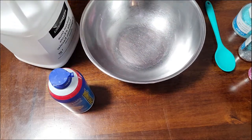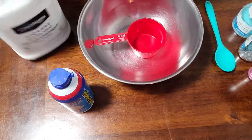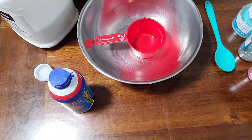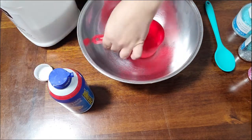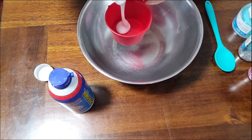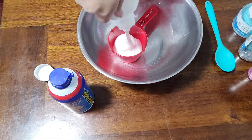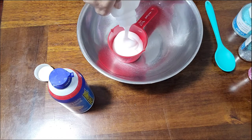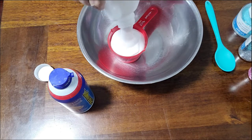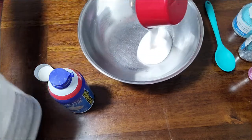Let's get started with our glue. We're going to need one cup of white glue. I'm going to use a metal mixing bowl, just because I find they're easier to clean. So we are going to use one cup, which is what you would have received in your kit already.